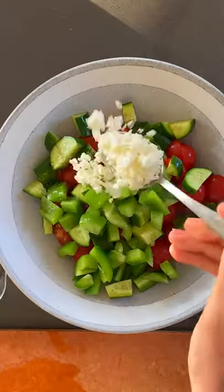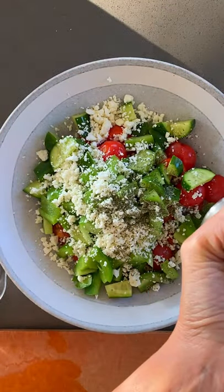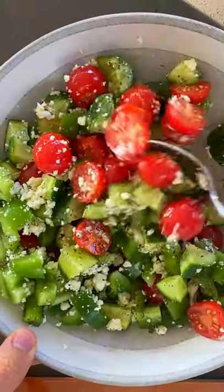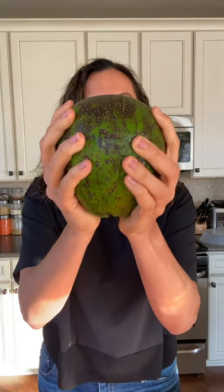It started out as a normal salad with tomatoes, cucumbers, peppers, feta cheese, mint, salt, and olive oil. After I mixed it all together, I remembered I had these ginormous tropical avocados.